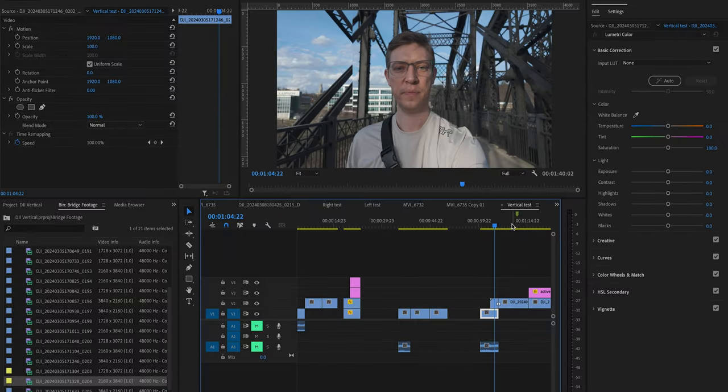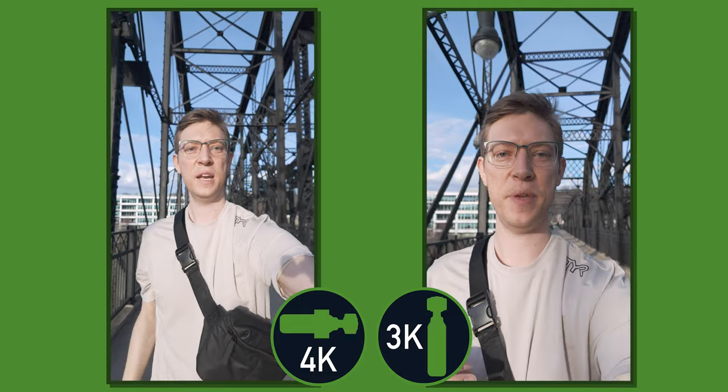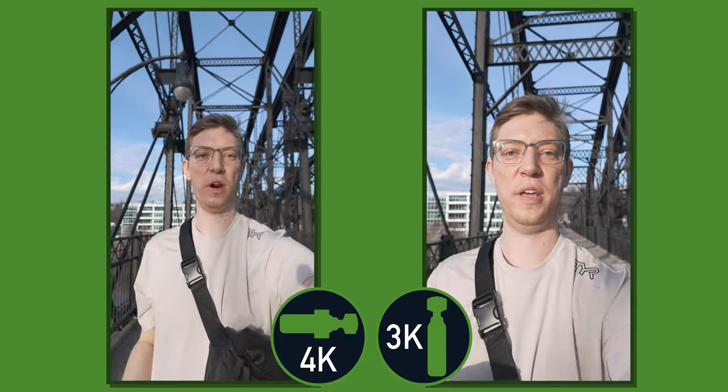However, what I did find interesting is it is a little bit wider. So when you put this to full screen, you do see it is a little bit wider than the 16x9 shot — they are extending it a little bit, which is pretty cool. I will show you a side-by-side comparison. Personally I think the 4K image looks better; I prefer a wider look for a walk and talk.